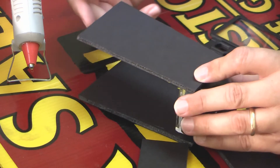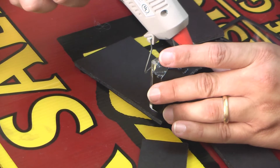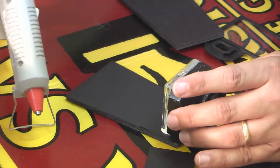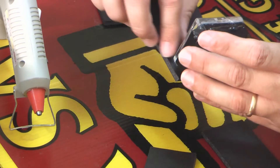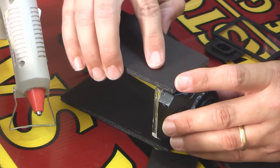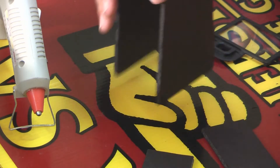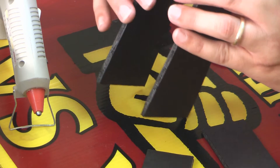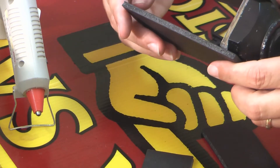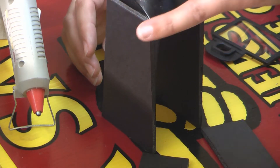Now we will do our second little panel with a bead of the glue. I'm not really paying too close attention, so if I'm moving out of the camera range — I got it on the lens, not good. Just bear with me. I think that is our second panel glued into place. I'm just kind of eyeballing it, but I think we're getting close.